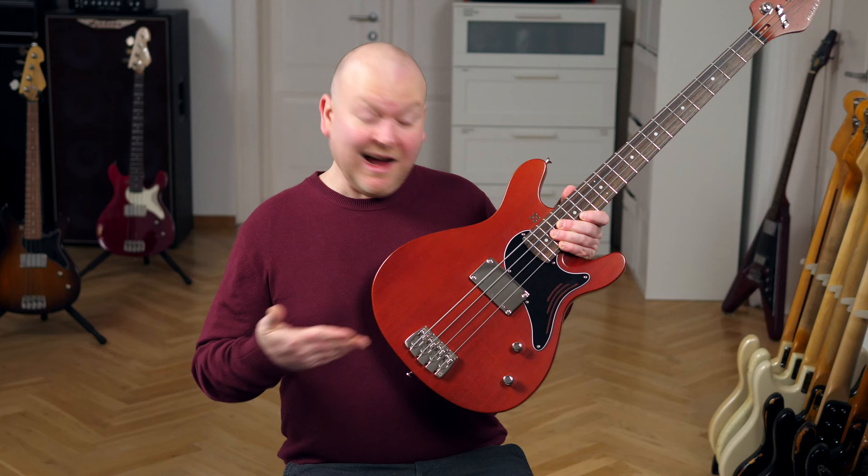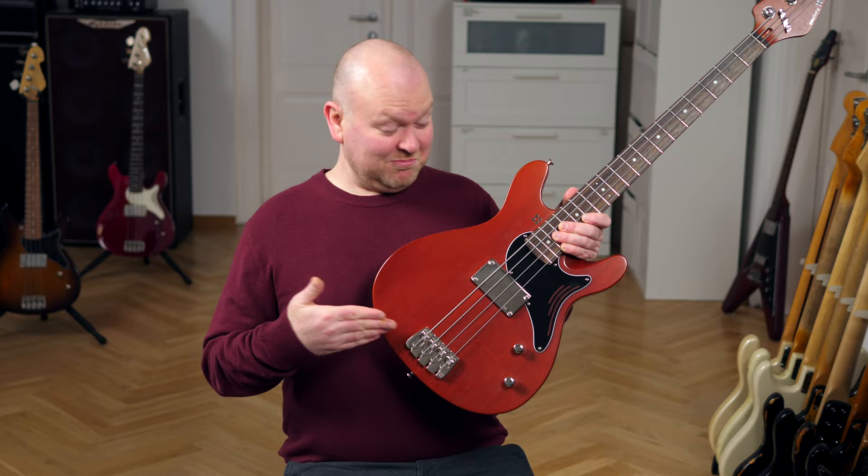This is the new Florence bass by Sandberg Guitars. And this one too. Let's check them out.